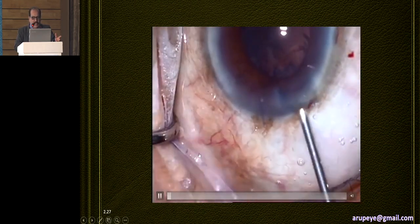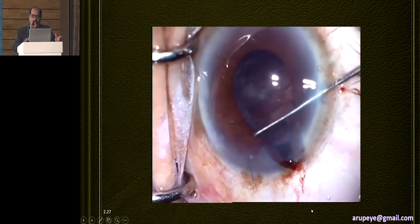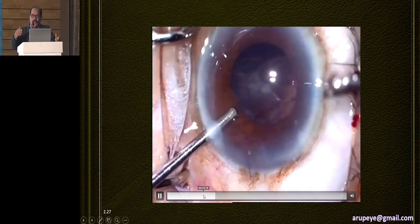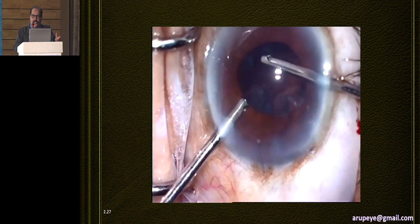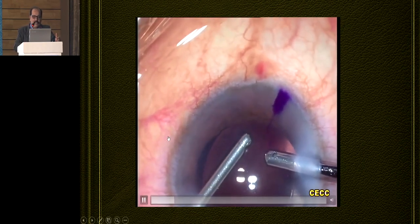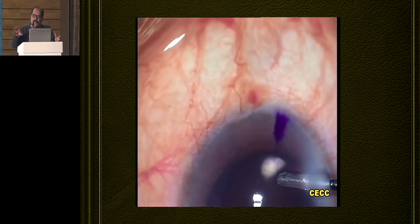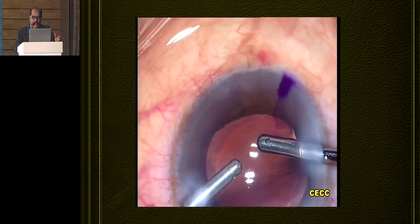In IFIS, the intraoperative iris prolapse — this was an IFIS candidate. The pupil becomes small and the iris starts prolapsing out. Please do not try to reposition the prolapsed iris from the main incision. You have to take an approach from the side port. However much you try from the main incision, it doesn't go in. Subsequently, make sure that you maintain the anterior chamber depth well. Do not allow the anterior chamber to shallow and the iris to prolapse out. The irrigation in this IFIS candidate should not go at the level of the pupillary plane or in the posterior chamber, because the turbulence releases prostaglandins and intraoperative miosis occurs. The rhexis should be slightly smaller in this kind of situation.